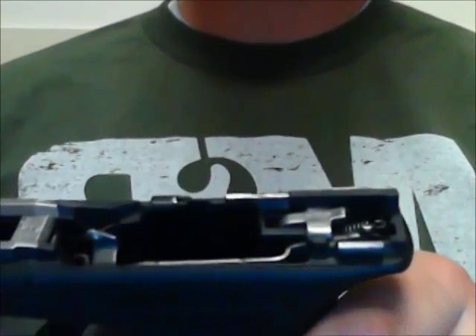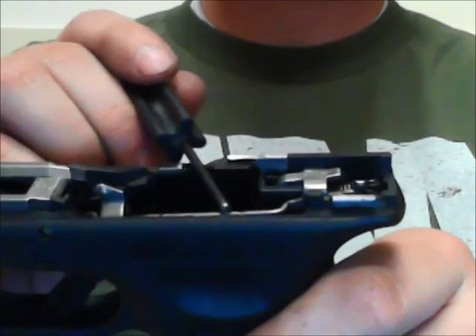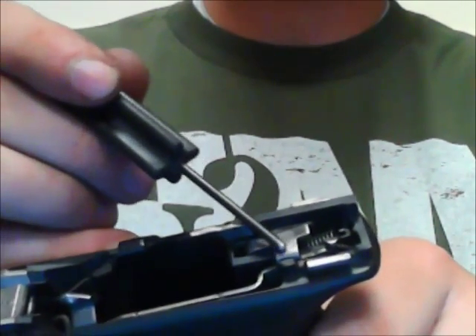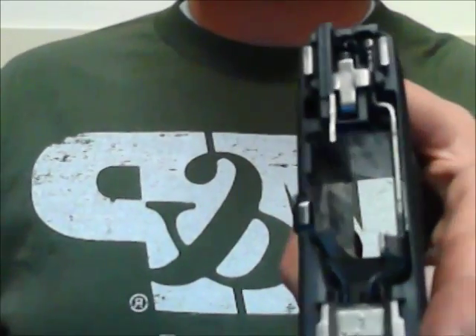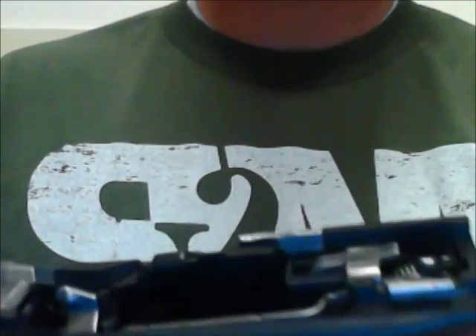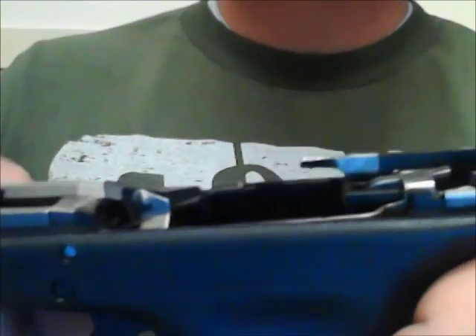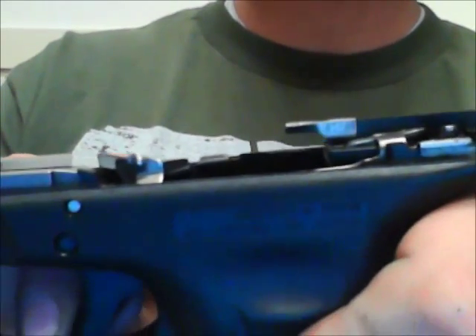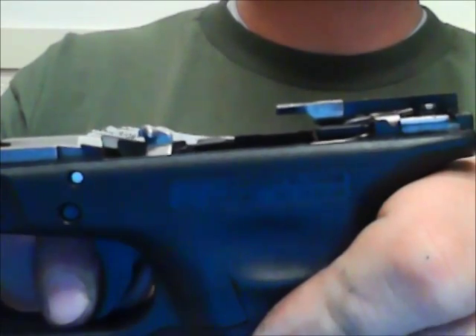The third safety feature I'm going to point out is what's called the drop safety. Here you have part of the trigger bar. The actual trigger bar falls back here and ties into this flat piece that's in a cruciform shape — cruciform because it looks like a cross. This cruciform shape is the drop safety. As you notice, this cruciform is elevated on the back end and slants down slightly. When the trigger is depressed and pulled, it goes backwards, and when the trigger is fully depressed, it will actually drop down out of the way.